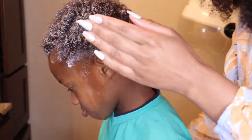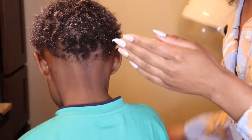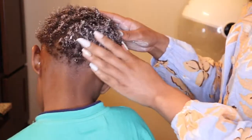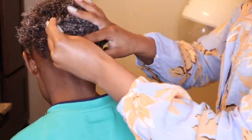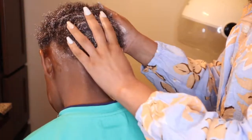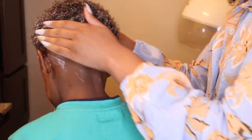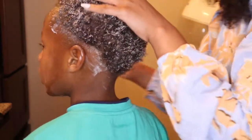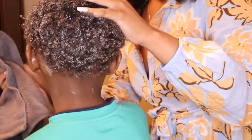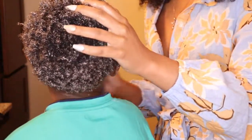I rub the product literally all over his head and I try to do it in sections so that every part can be coated. His hair takes a while to absorb any type of moisture or cream, just because of the texture of his hair — it's wild, especially because it's so different from mine. I work all that in, and then it got all over his face, so I decided to be a good mom and go ahead and wipe it off.